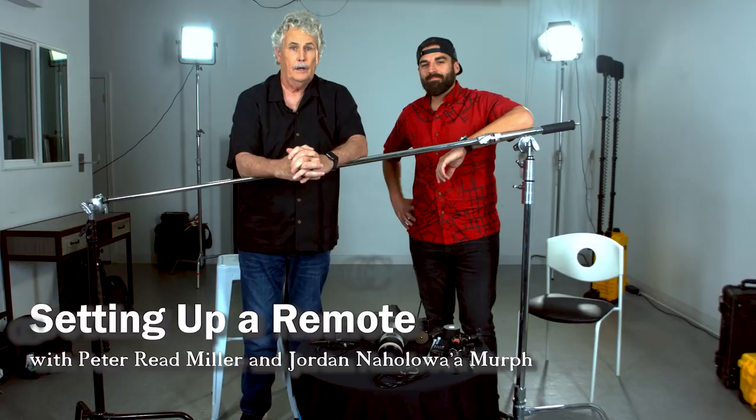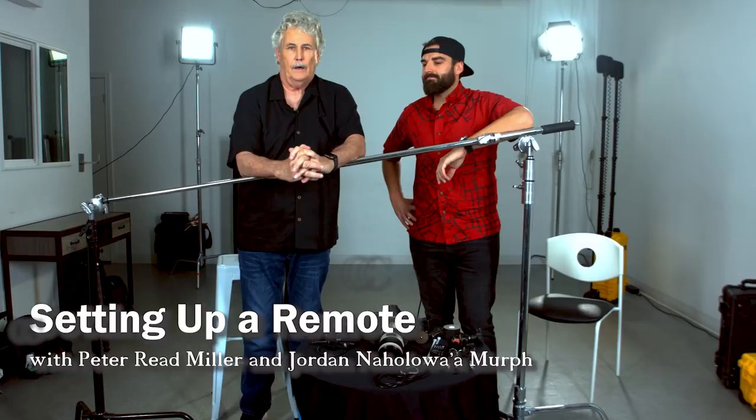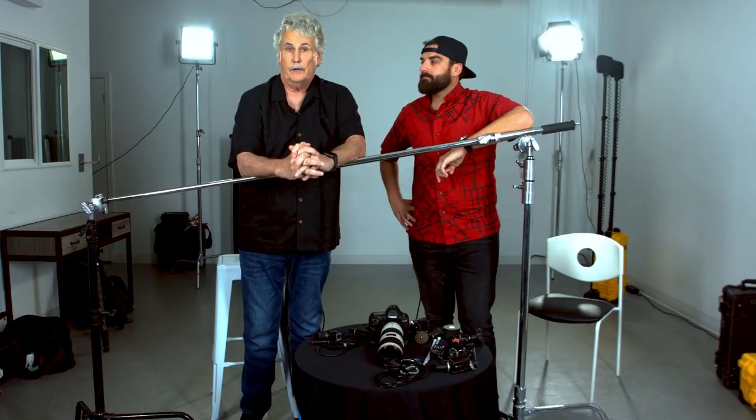Hey, it's Peter Reed Miller from On Sports Photography by Peter Reed Miller. I'm here today with Jordan Naholoa Murph, my good friend, a really good photographer, a former assistant in tech at Sports Illustrated. Today Jordan and I are going to talk about setting up a remote and some of the things you should think about when you do it.